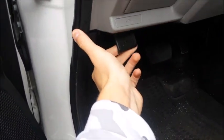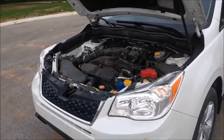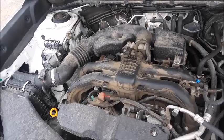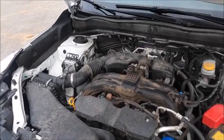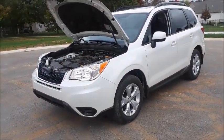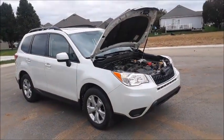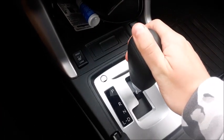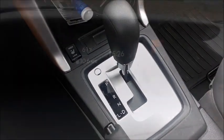Let's go ahead and pop the hood. This Forester is powered by a 2.5-liter, dual overhead cams, 16 valves, horizontally opposed four-cylinder engine. It produces 170 horsepower at 5800 RPM and 174 pound-feet of torque at 4100 RPM. It does 0-60 in 7.5 seconds and has a top speed of 122 miles an hour. It has a 15.9 gallon fuel tank and is estimated to get 24 miles per gallon city, 32 on the highway, and 27 combined. The Forester is all-wheel drive. As far as transmission options, it is available with either a 6-speed manual or a Lineartronic Continuously Variable Transmission or CVT. This particular one has the CVT.